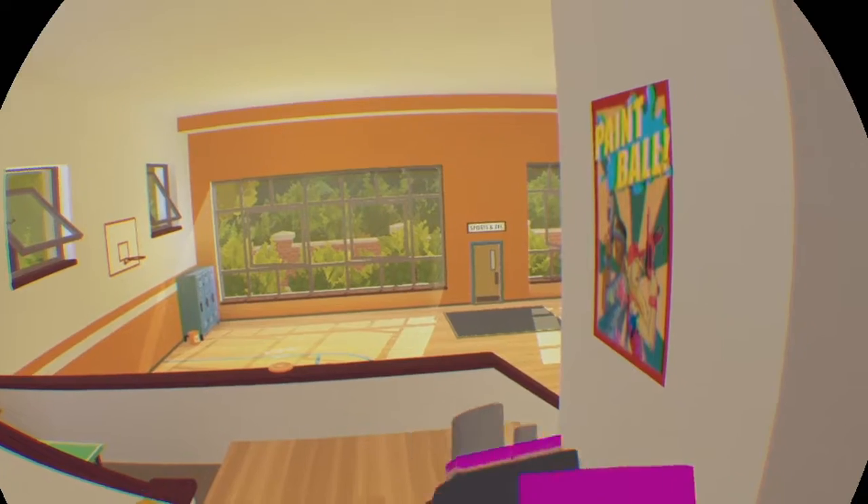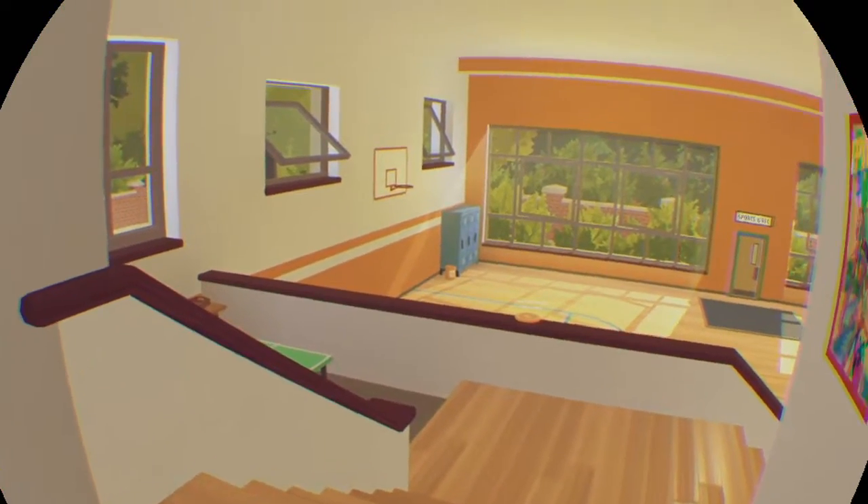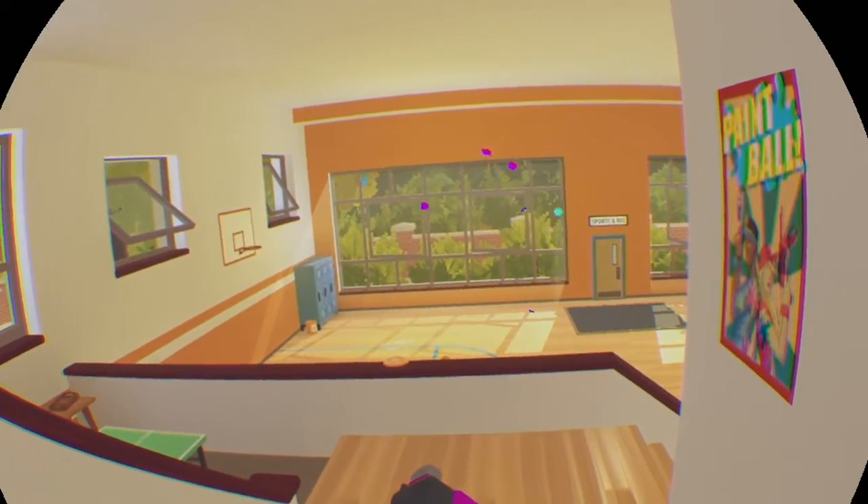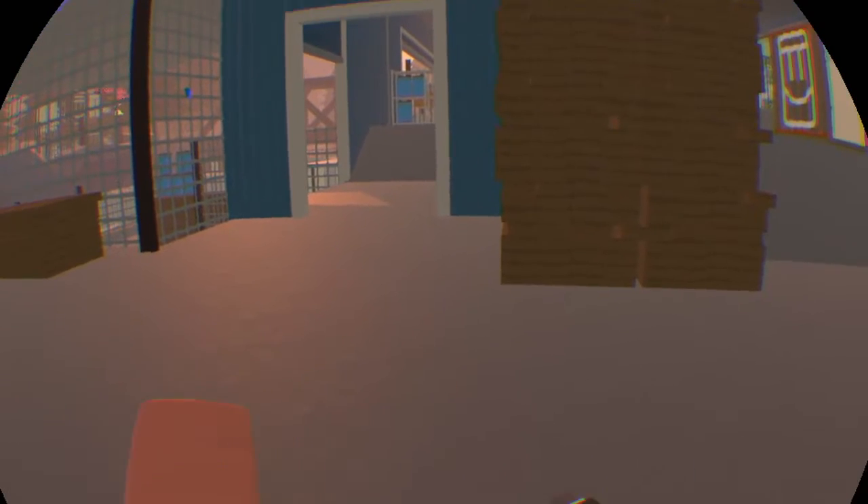Hey guys and welcome to the first official VR video on the channel. Today we're going to be playing some Rec Room Paintball. Let's go. Oh wait a minute. Oh this is much better. Let's get into the game.